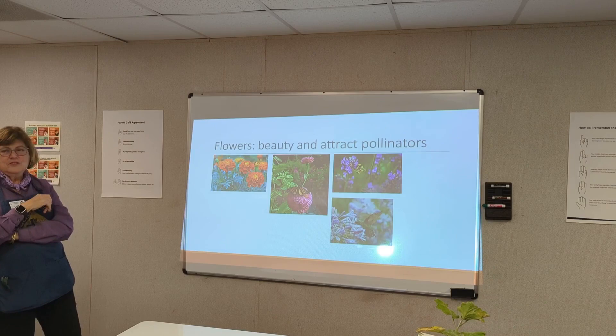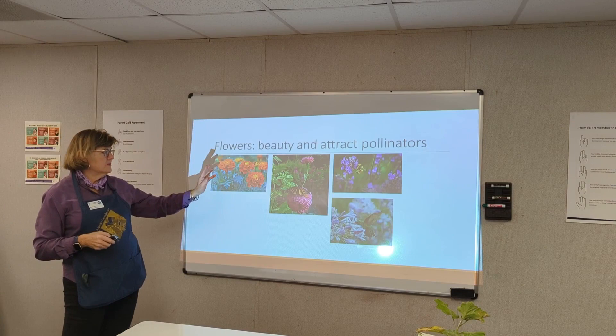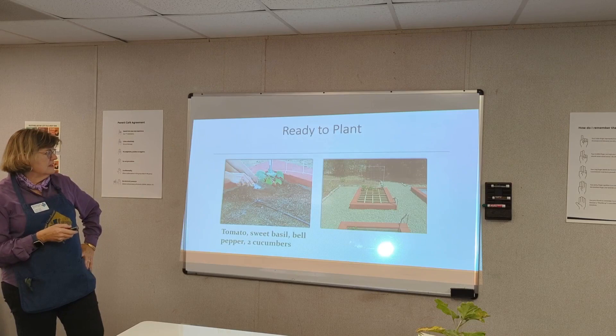Whatever you do, plant some flowers for beauty and some for the pollinators. It actually makes sense in your vegetable garden to put flowers in — plant some marigolds, some zinnias, and others.